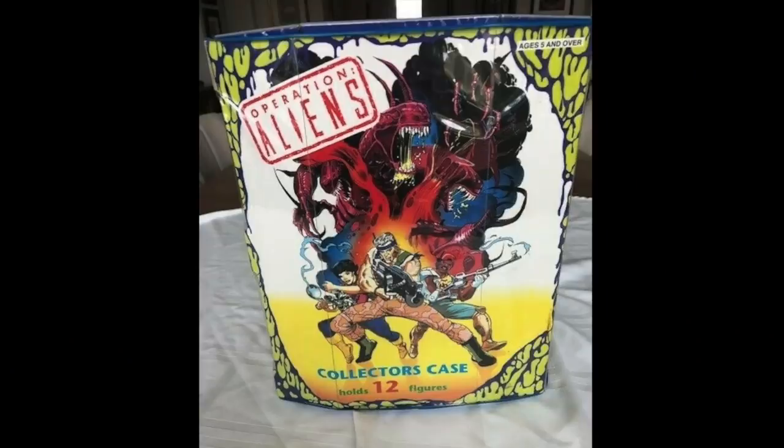Now let's look at a carrying case for the Aliens toy line that wasn't made by Kenner — it's named Operation Alien. What is Operation Aliens? Well, rumor is it was a planned cartoon series by Fox. The cartoon never actually got made, but that's what the action figures are said to be based on, not the film — and that's why the Kenner Aliens figures look so different from the actors in the film. The cartoon series was going to be called Operation Alien, and there were a few other merchandise items released around this time that still had that name. I did a whole video about that cartoon series, so go to my channel and search Aliens.